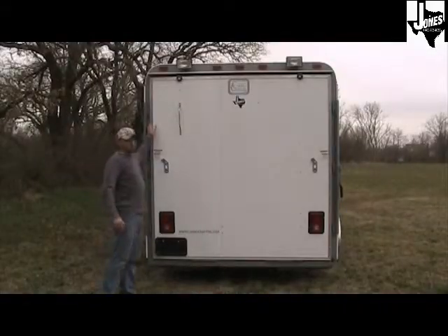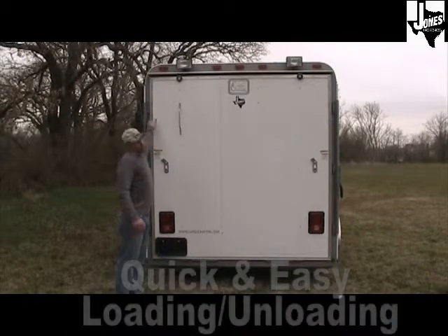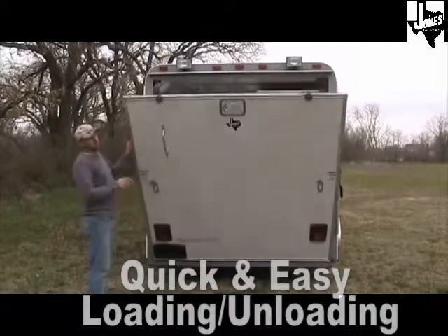The adoption trailer comes standard with two 12-volt work lights on the rear, as well as a fold-down ramp gate covered in tread plate with a spring assist for easier closing and opening.